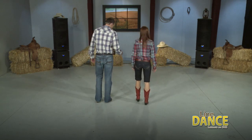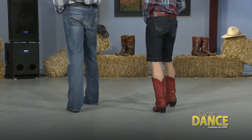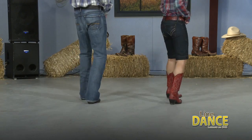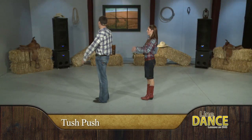One more time from the top. 5, 6, right foot, right, 2, 3, 4, left, 2, 3, 4, right, left, right, and step, touch, step, touch, bump, 2, 3, 4. 1, 2, 3, 4, triple step forward, triple step forward, triple step back, triple step turn, triple step turn, 1, 2, 3. Nice.